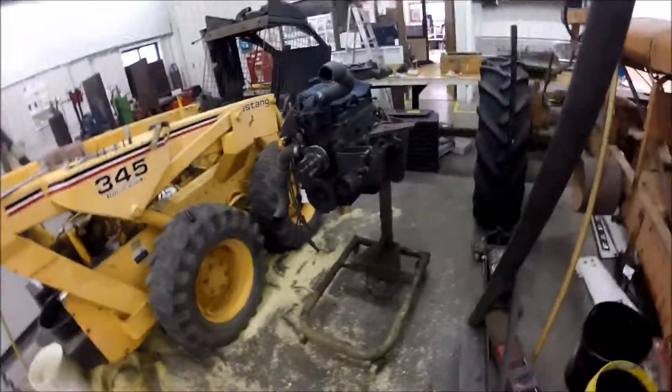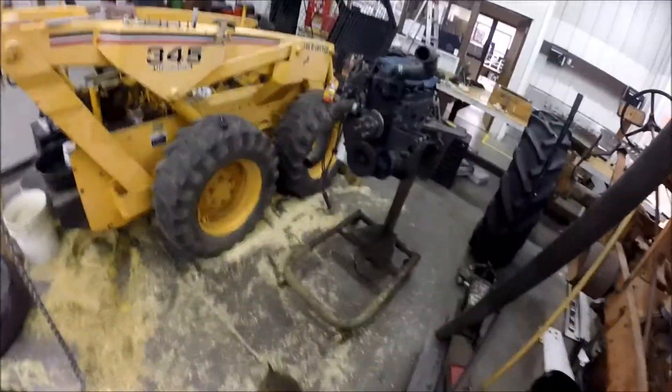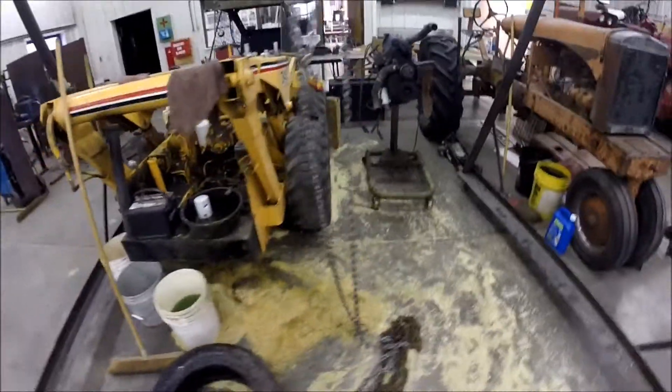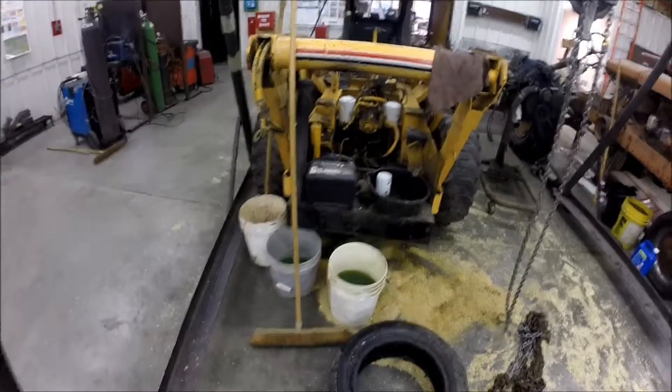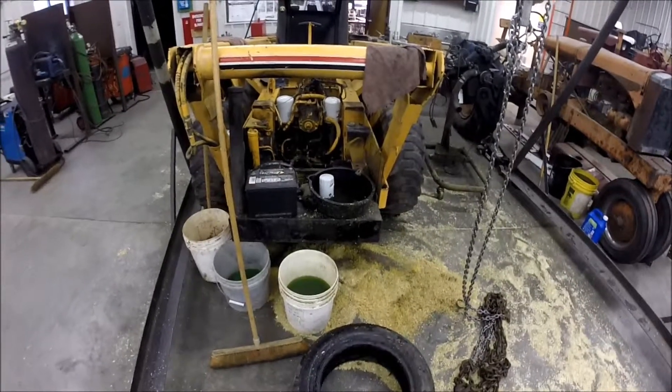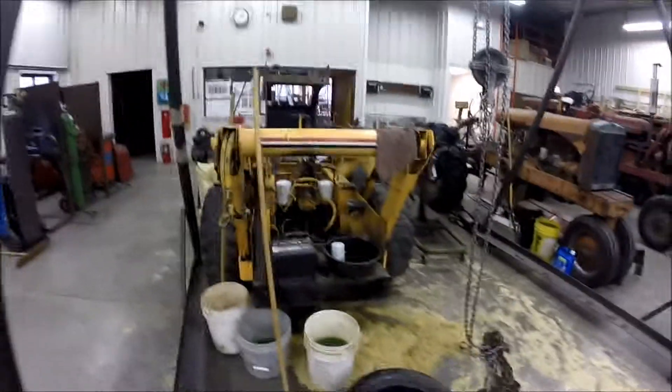I pulled the engine out of it and we were looking at the possibility of putting a different engine back in, but I think we've decided that we want to try and rebuild the one that was in it first — that'll be the cheaper route. The biggest problem we have right now is just the engine not having any power, so after I pulled it out we did some more looking at it.